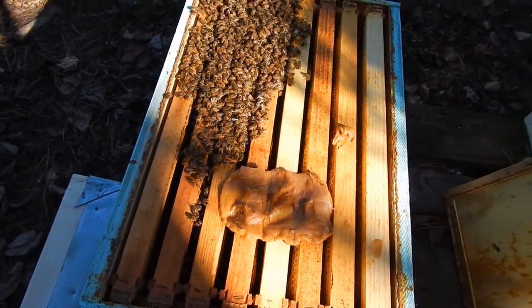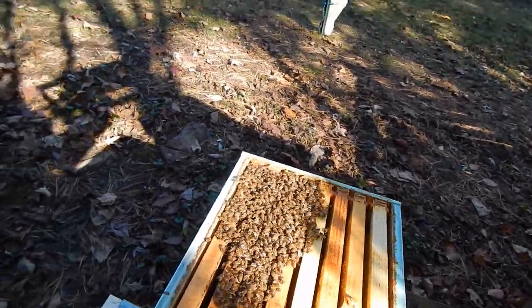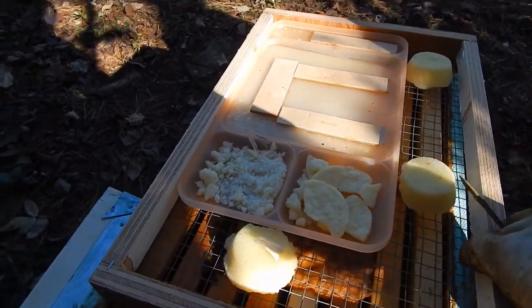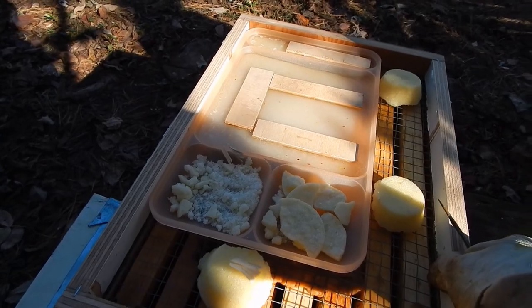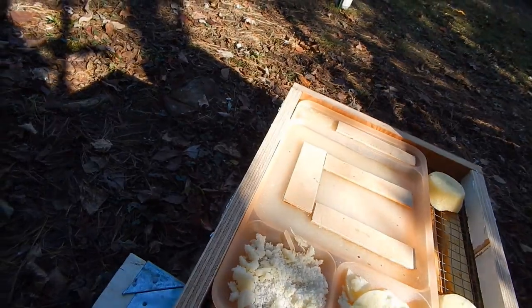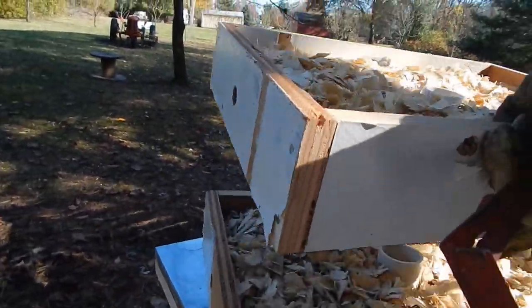Here we are at the first hive. I'm just going to take the top cover off and then the inner cover. You can see the bees are clustering right here. I'm trying to be quick so I don't chill the hive too much. There's my candy board going on.